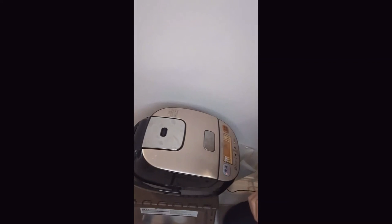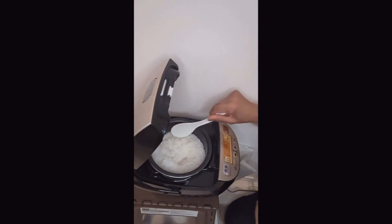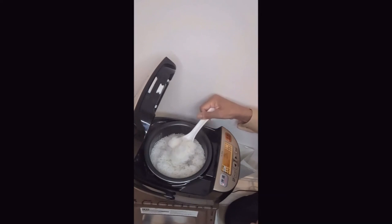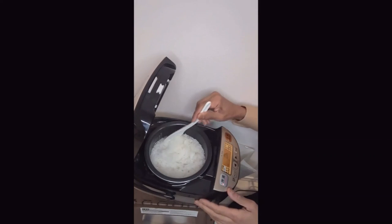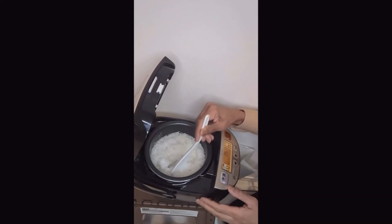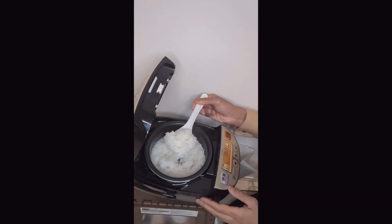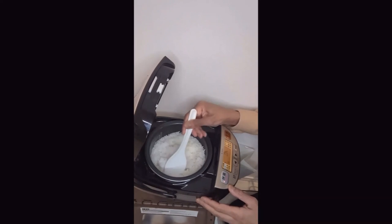Now let's check out how basmati rice looks using a Japanese rice cooker. Amazing — look at that. Perfect basmati rice. Not sticky, not too much water, lovely and fluffy. 60 minutes and you have absolute perfection. I am very, very impressed by this result.